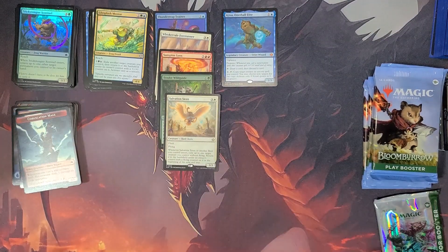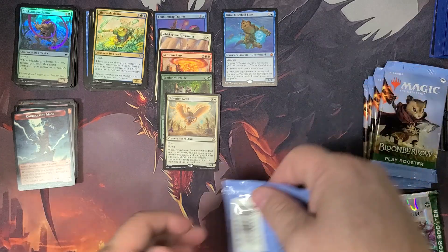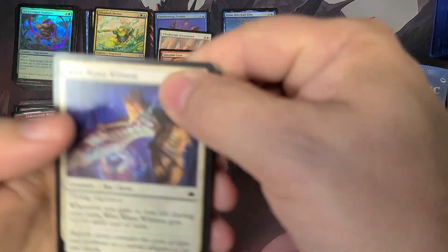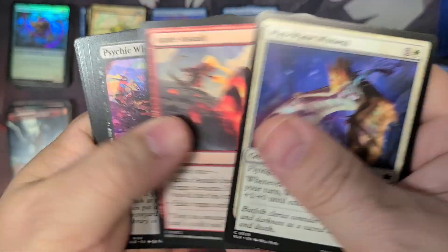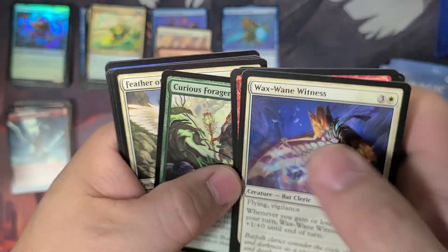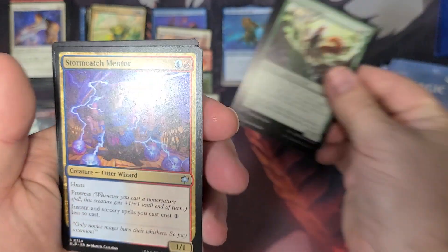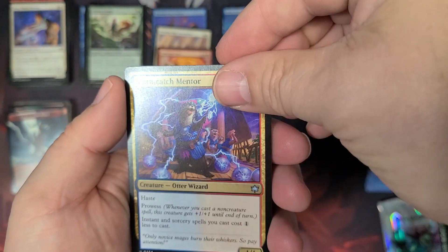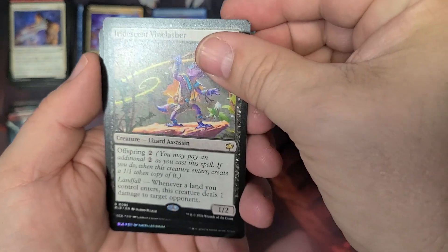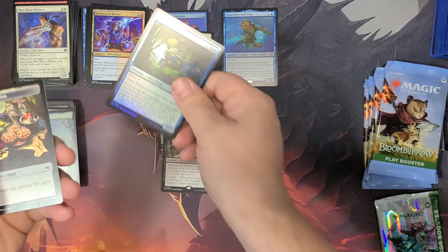And land. What is this? The Corsication Mage — Otter Wizard again. That's something new. The Wax Wing Witness, Bat Cleric, into our Curious Forger. Another Stormcatch Mentor Otter Wizard and Iridescent Vine Lasher, Lizard Assassin, with another land.